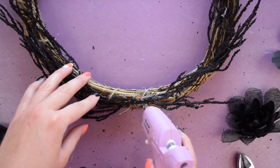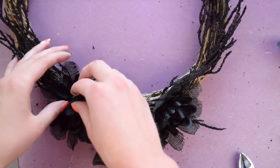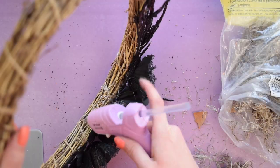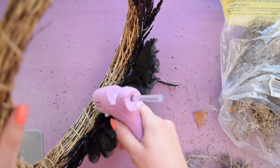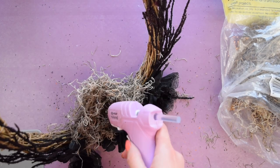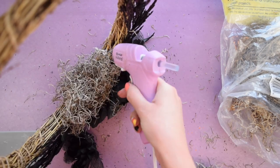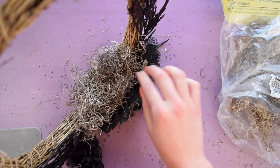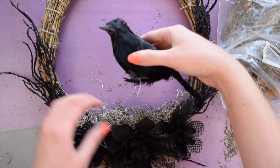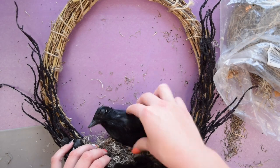Next I attached the flower pieces to the bottom of the wreath. After that I used Spanish moss to form a nest above the flowers on the bottom of the wreath. When working with any kind of moss you'll need to use a lot of hot glue and really push the moss into the glue so that it holds in place — it is super messy to work with. Once the moss was how I liked it, I added a mini crow to the wreath. I got this cute little guy in a pack of three off Amazon and I'll be sure to link where you can find them on my blog. To get him to stay on the wreath I used a lot of hot glue and the wires that are attached to the crow's feet.